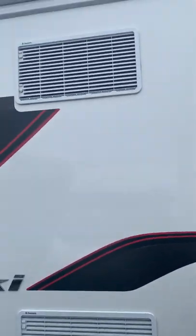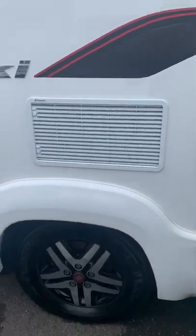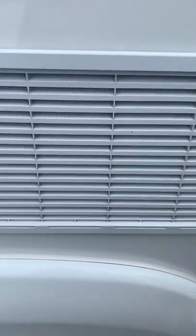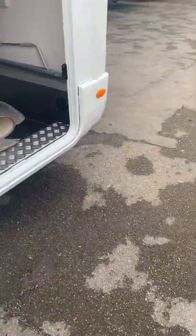Fridge vents are these ones just here. If you wanted to double-check your gas fridge is definitely lit, you can either have a listen through here or, if you can reach, you might be able to feel a little bit of warm air coming out of the top vent. You should be able to hear it.